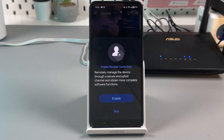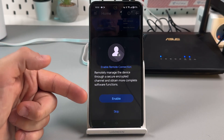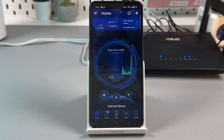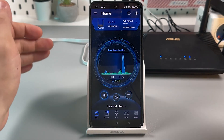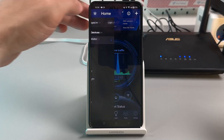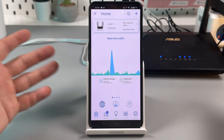This is the ASUS Router application home screen where you can control your home Wi-Fi. You may want to enable remote connection, which requires creating or logging into an ASUS account — you can skip this for now. If you find the futuristic design confusing, tap the burger icon, go to Theme, and select something like Simplicity White for a cleaner look.